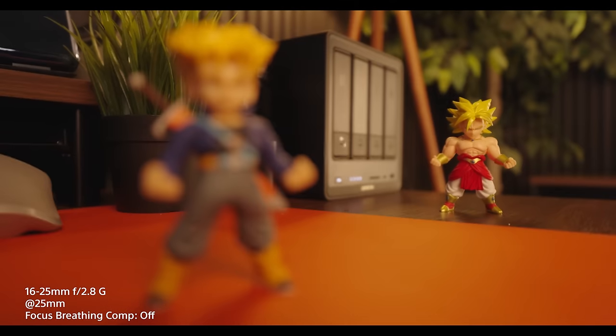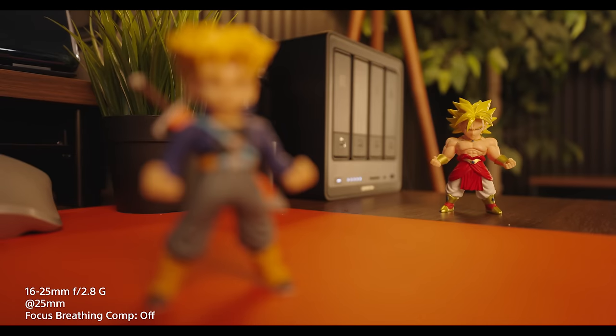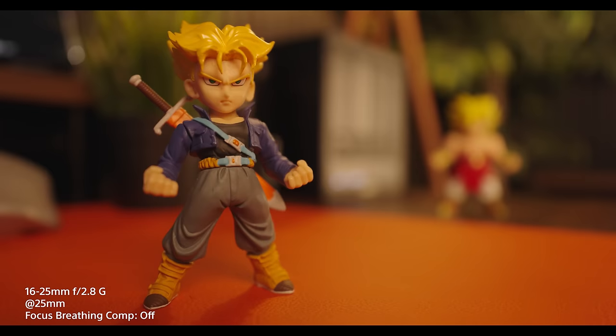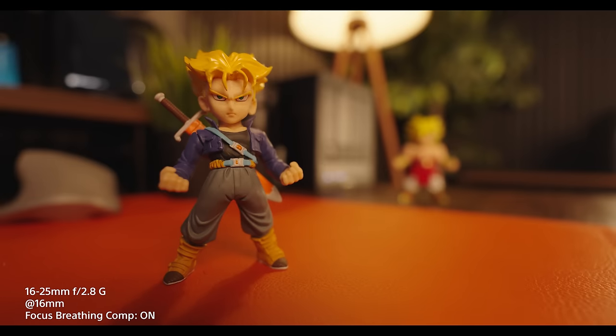Now here it is at 25mm, and again, the performance here is excellent. For my needs, this looks good, and for even better results, you can, of course, turn on focus breathing compensation if you're using a compatible Alpha Series camera. Here's what it looks like at those same focal lengths with breathing compensation turned on.